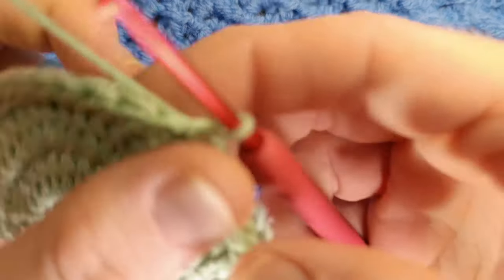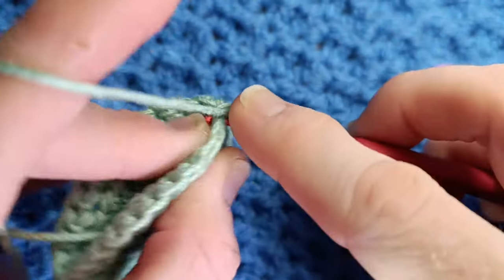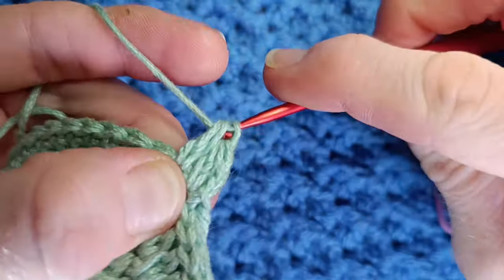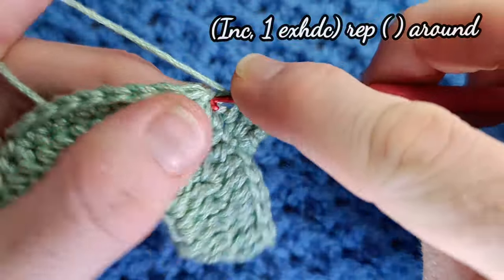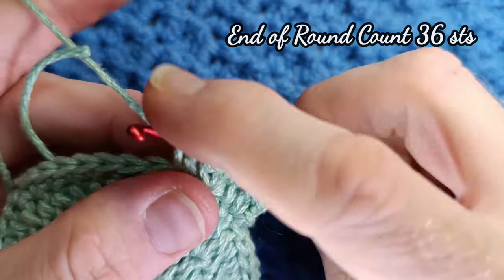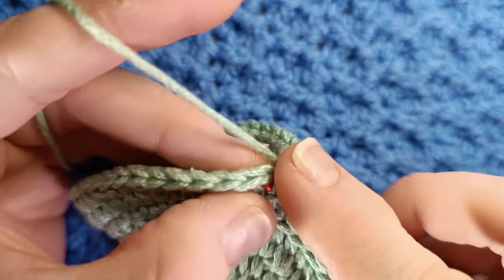We're going to begin the next round by chaining two again — this counts as your first stitch. Work one more extended half double crochet into the same stitch — that's your increase done. Then work one extended half double crochet in the next stitch. So the repeat for this round is: increase, then one extended half double crochet. Continue all the way around. At the end of this round you should have 36 stitches, and to finish we're going to slip stitch into the top of your chain two from the row below.